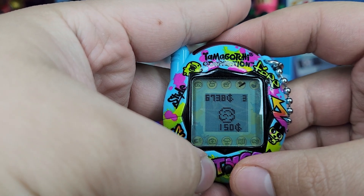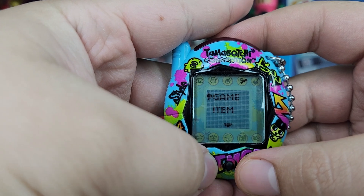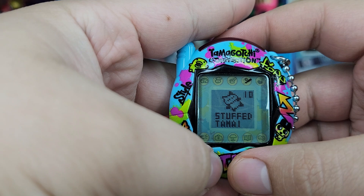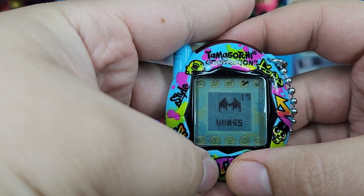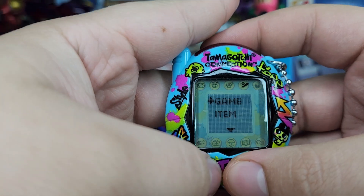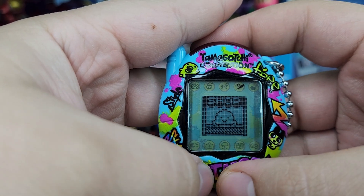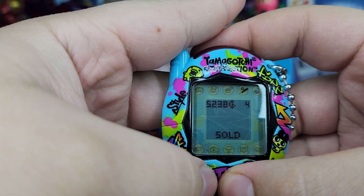Anything cool? Anything screaming our name? Do we already have the RC car in this one? I don't know if we have the RC car type too. We don't actually have the RC car type too, so let's buy that item. I'm only doing this first because I just wanted to get whatever stuff out of the way, so why not?